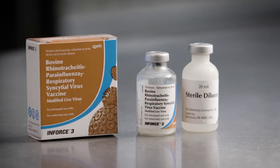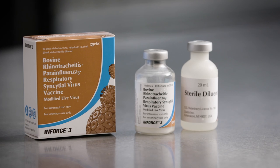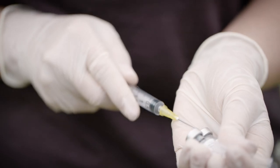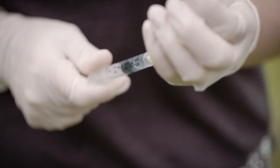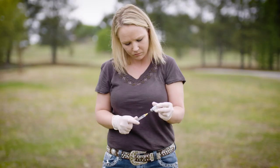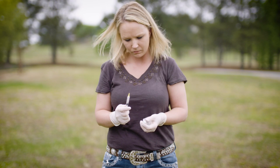Let's begin with a syringe and vaccine that has been mixed according to the label instructions. Insert the needle into the rubber stopper of the mixed vaccine bottle. Fill the syringe with vaccine. Remove the needle from the syringe and replace with a cannula.